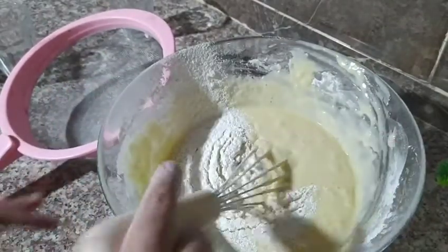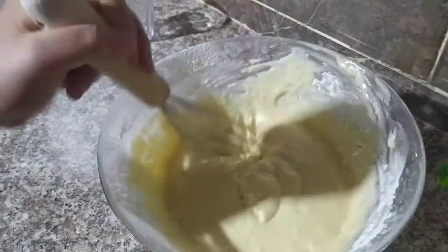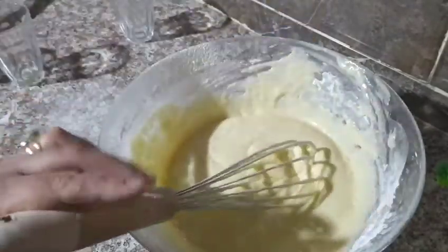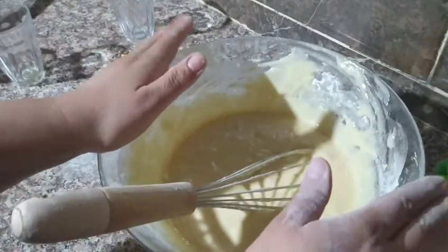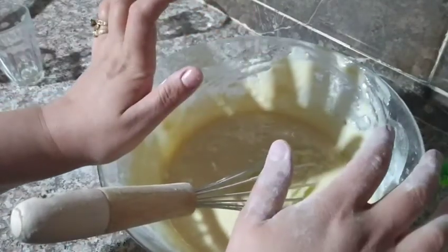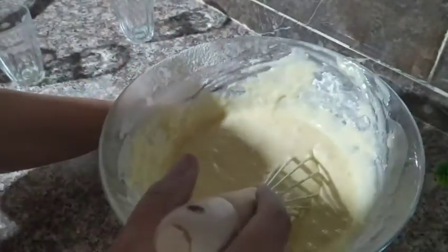We add three bags of starch. You will notice a difference — the batter will be light and you'll get the right consistency.